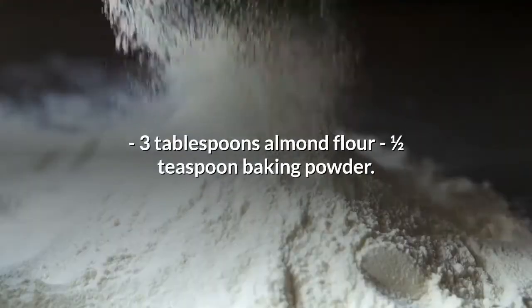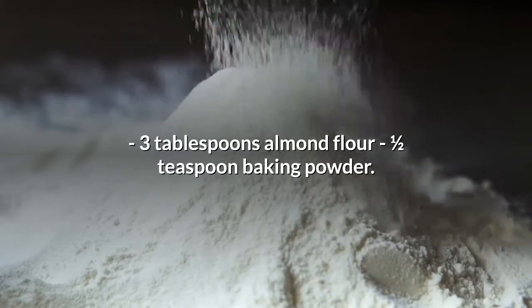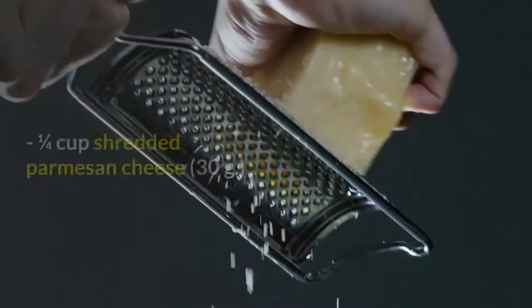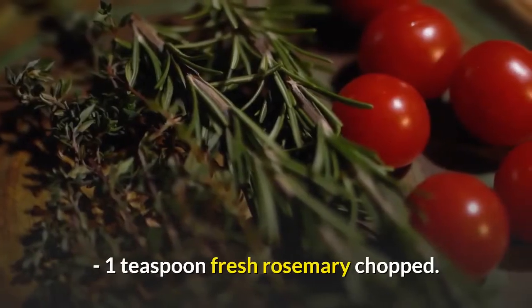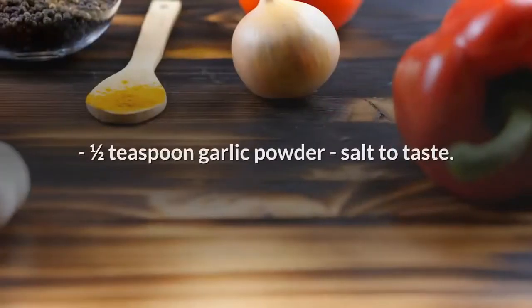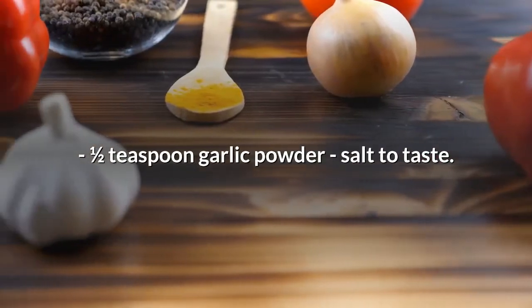90-second keto bread ingredients for one serving: three tablespoons almond flour, one half teaspoon baking powder, one quarter cup shredded parmesan cheese, 30 grams, one teaspoon fresh rosemary chopped, one half teaspoon garlic powder, salt to taste, pepper to taste.